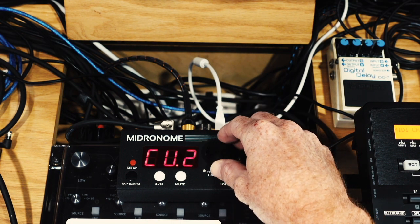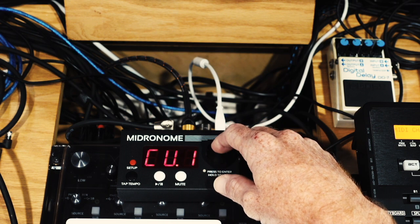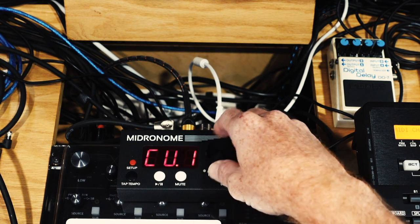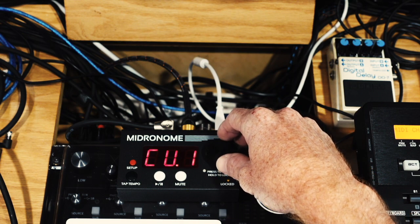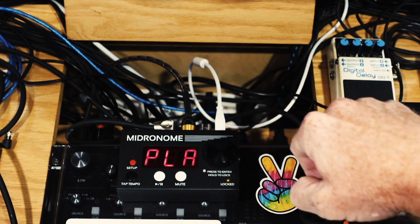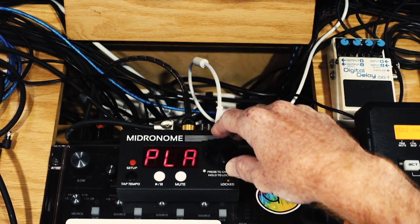CV1 and CV2 are your pulses per quarter note. These go from 1 to 24 pulses per quarter note. This will not show up if CVT is set to off. You have the play setting where you can set up your play button — a nice feature that I really enjoyed, because I do enjoy hitting play and having everything sync at once.